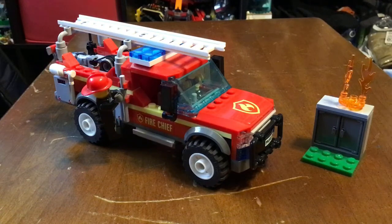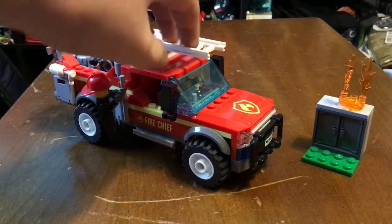So today I'll be reviewing it and see if it's actually worth the price. So here we go.